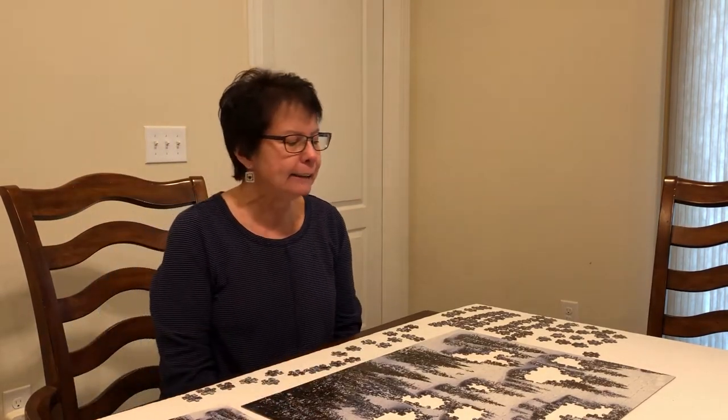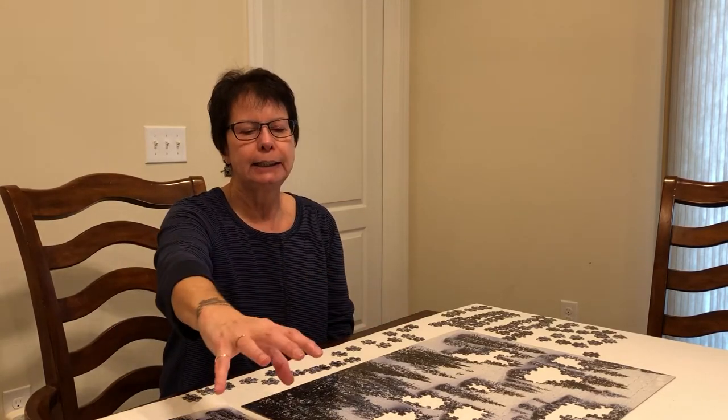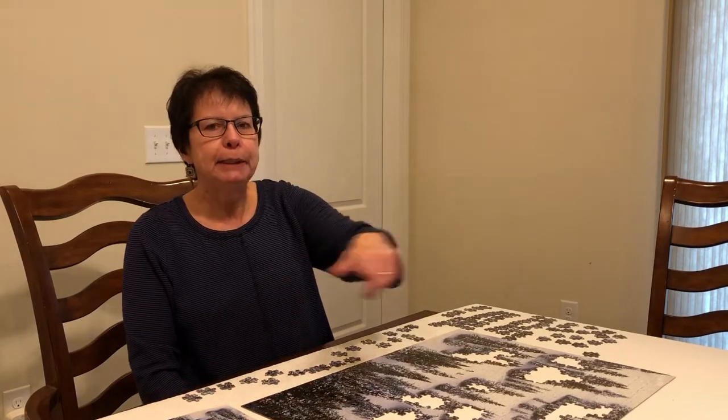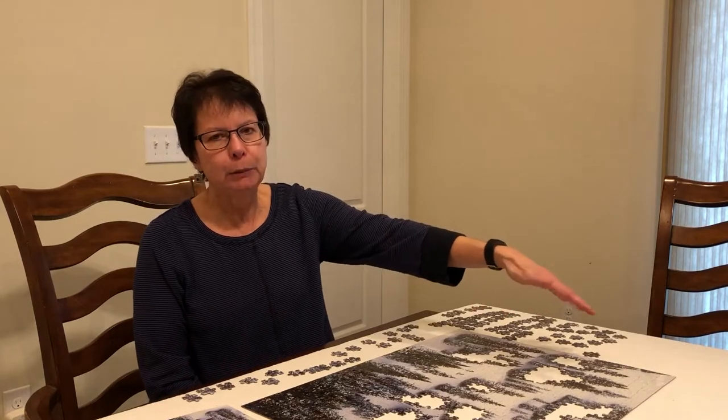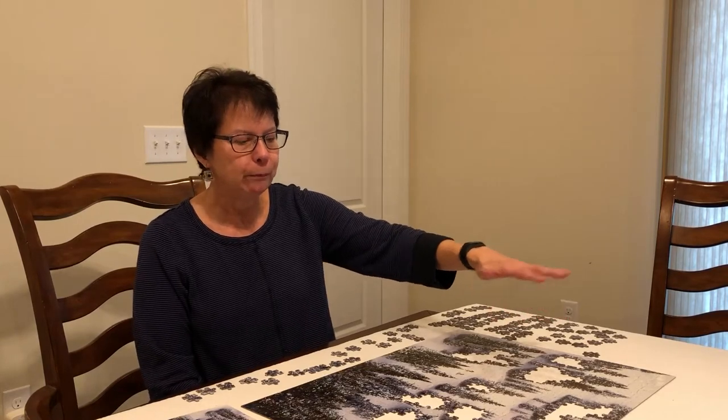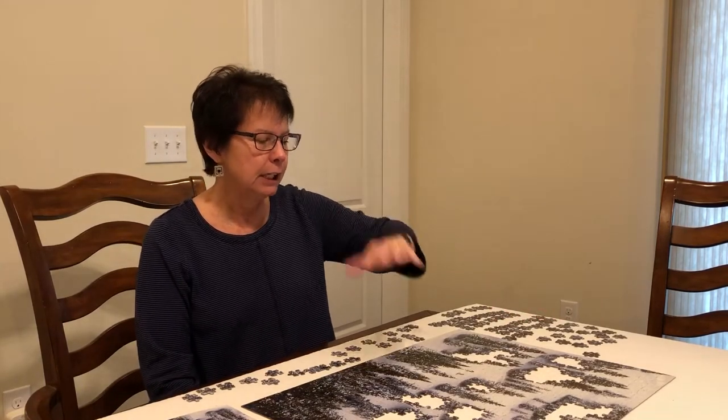In this case, I actually did the white pieces first because there weren't that many of them. I did the solid whites in one section and then the whites with a little bit of color around them in another section. I started with the frame because I didn't know where else to start — I usually start right with the little pictures, but here I started with the frame where it was white and put all the white pieces in there.